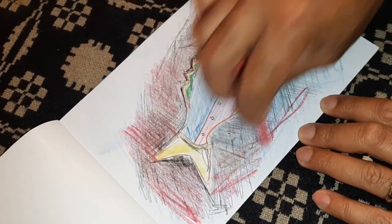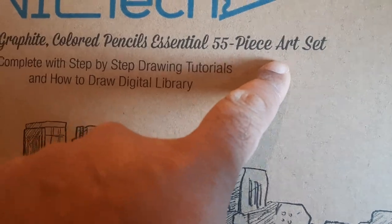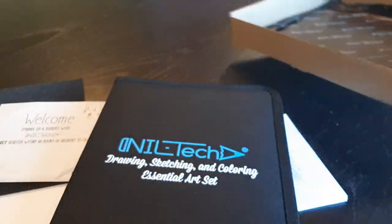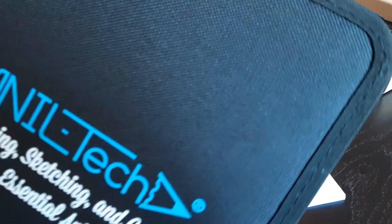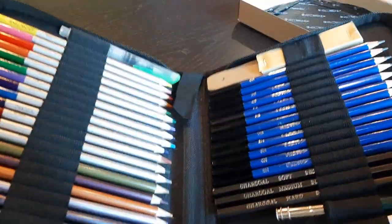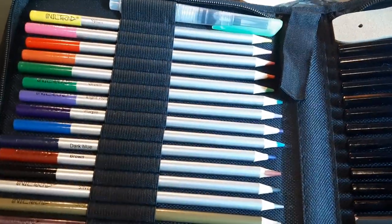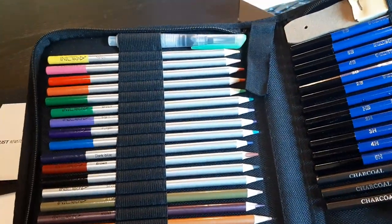Hey everyone, I wanted to talk about this Neltec Watercolor Graphite Colored Pencil Essential 55-Piece Art Set. It comes with a lot of stuff — it comes in this box right here, and then has this really nice carrying case. I got to test everything out, so I wanted to talk about all the different pieces. You can see here as I open it up, it has a lot of different things.